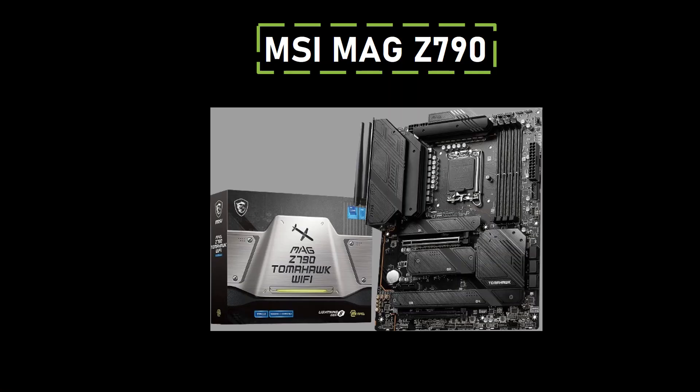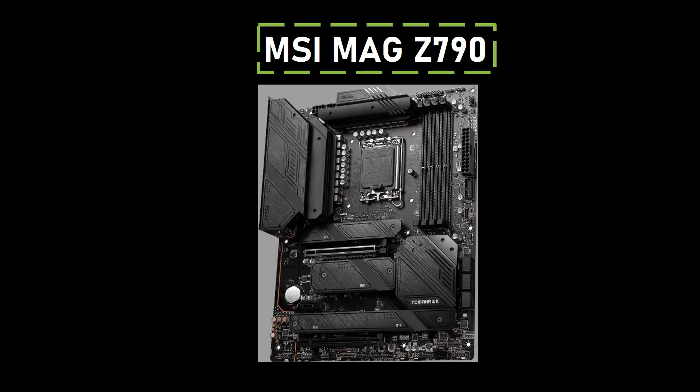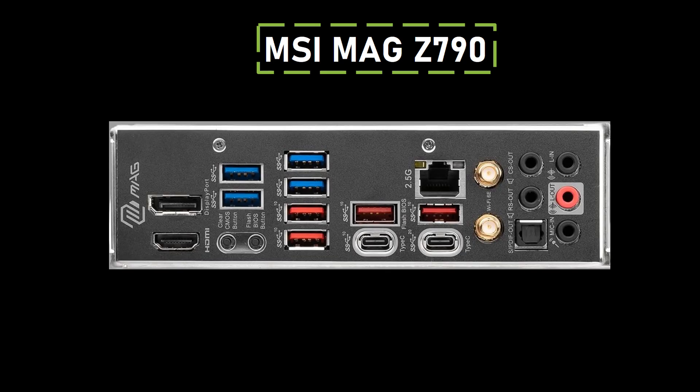Number 2: MSI MAG Z790. The MSI MAG Z790 exemplifies that performance can be achieved without extravagant frills. Anchoring its commendable performance is the 16+1+1 phase VRM design, precisely crafted to support Intel's 14th-gen CPUs. Connectivity is a standout feature — abundant rear and internal USB ports provide users with flexibility and peripheral connectivity. Additionally, the motherboard includes Wi-Fi 7, ensuring users benefit from top-tier wireless connectivity.